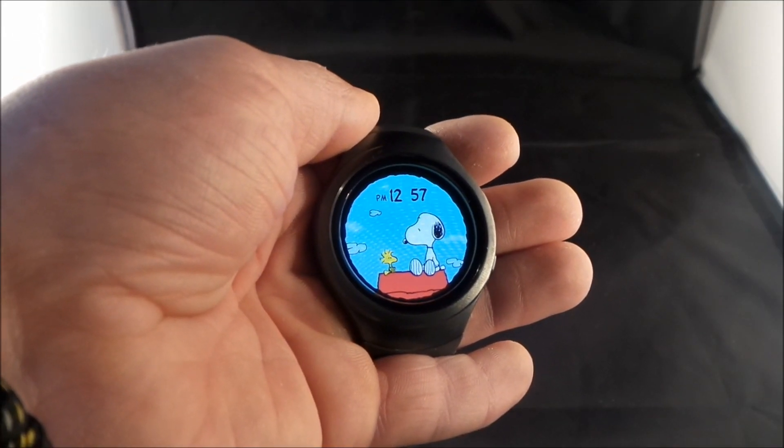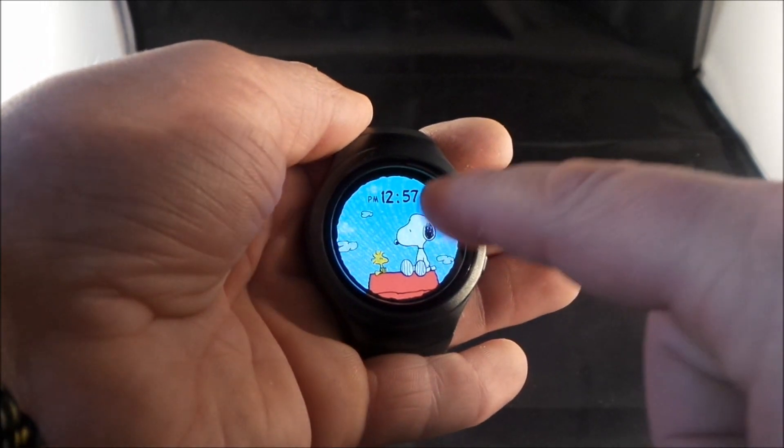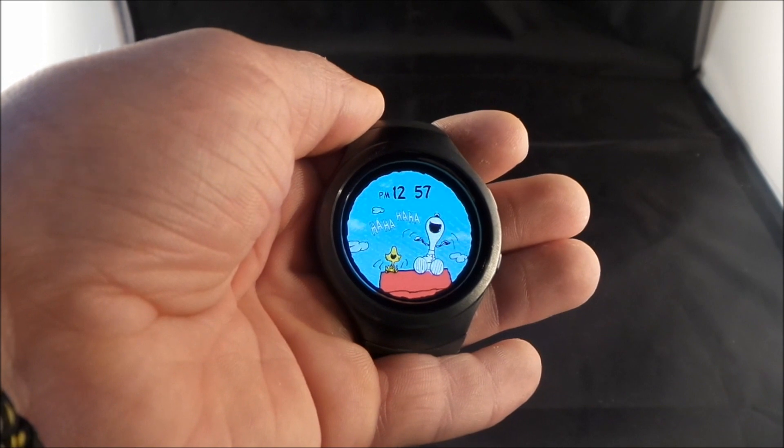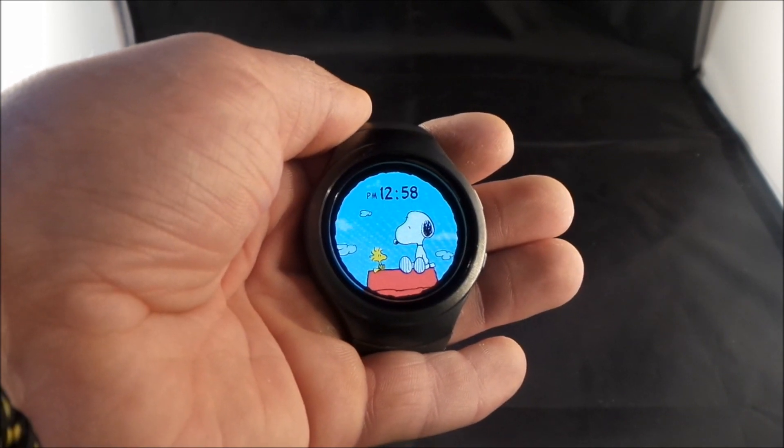Hello everybody, Jimmy is Promo here. In this video I have to show you guys an awesome interactive watch face that is on the Samsung Gear S2, and it is with Snoopy and Woodstock.